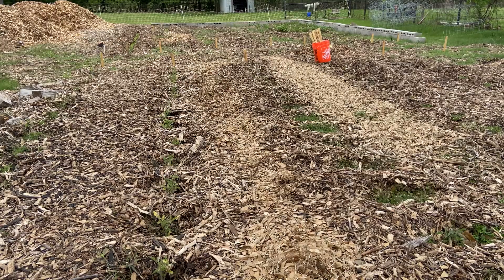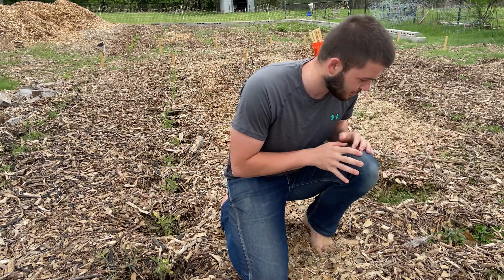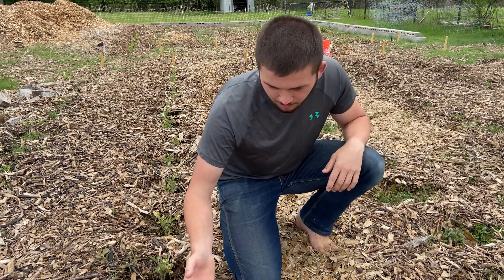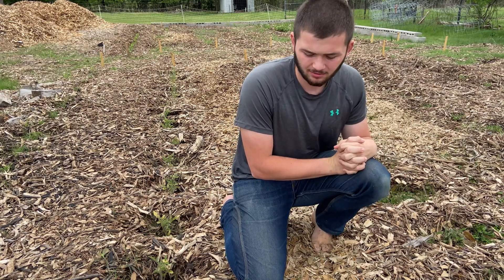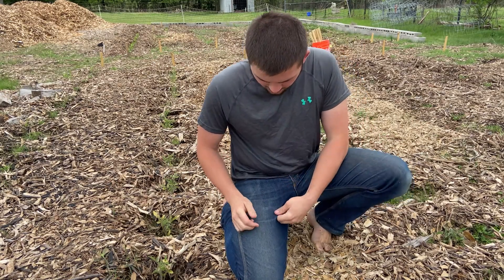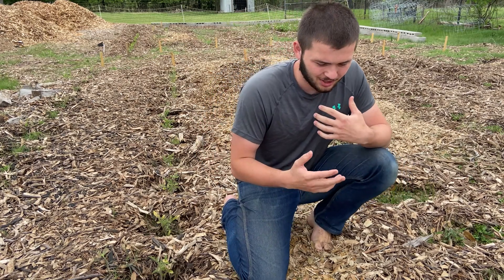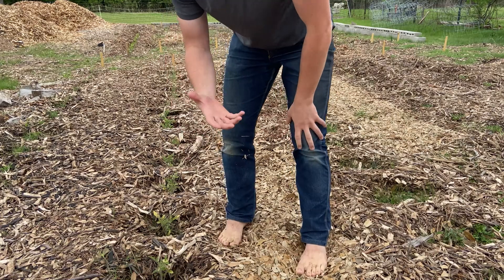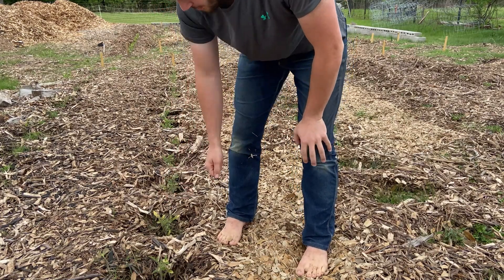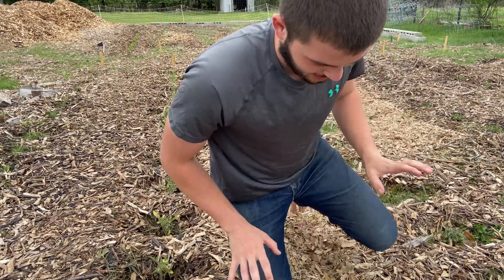These jeans are extremely comfortable — literally the most comfortable jeans. I planted a whole bunch of plants here in my garden wearing these, and unlike some other jeans I've had, they are not restrictive at all. There's a slight stretch that allows you to move more freely. I'm walking around, digging little holes, bending, carrying stuff — and 100% these are the most comfortable jeans.